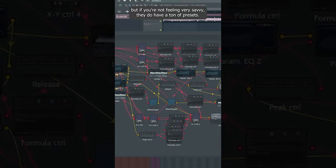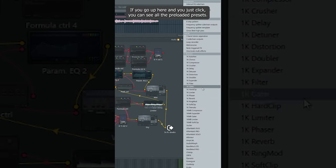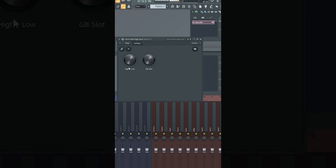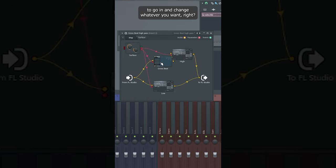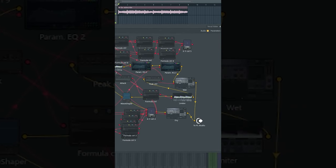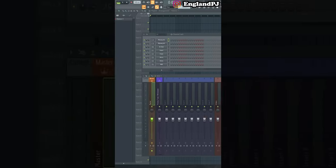If you're not feeling very savvy, they do have a ton of presets. You can click and see all the preloaded presets — for example, a simple preset called Gross Beat High Pass with just two knobs. It may not sound great, but you have the opportunity to go in and change whatever you want. There are tons of resources and guides on Reddit where you can download other people's Patcher patches. Are there any other hidden or underrated plugins you know about? Let me know.